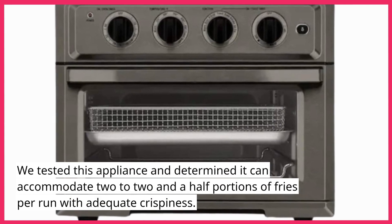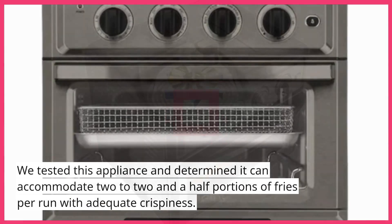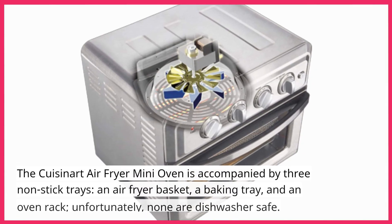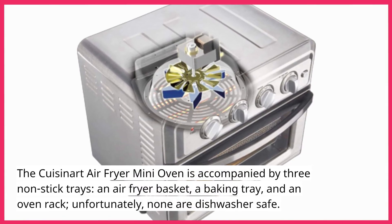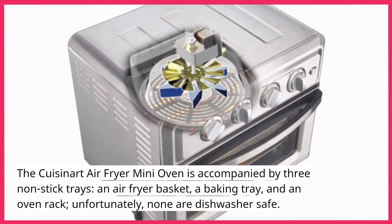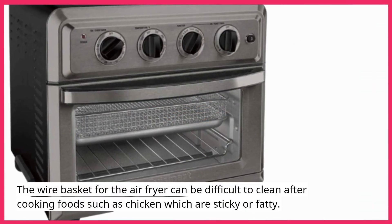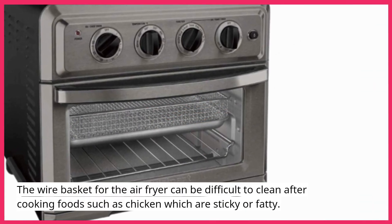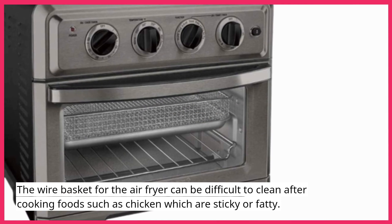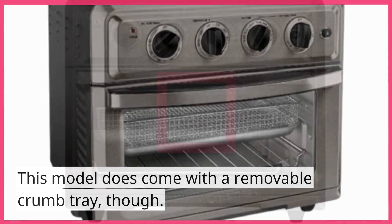We determined the appliance can accommodate two to two and a half portions of fries per run with adequate crispiness. The Cuisinart Air Fryer Mini Oven comes with three non-stick trays, an air fryer basket, a baking tray, and an oven rack. Unfortunately, none are dishwasher safe, and the wire basket can be difficult to clean after cooking sticky or fatty foods such as chicken. This model does come with a removable crumb tray.